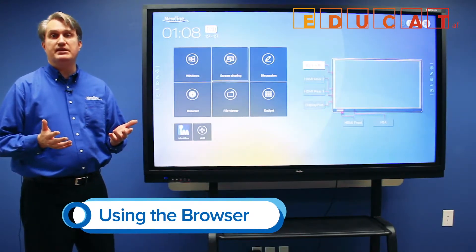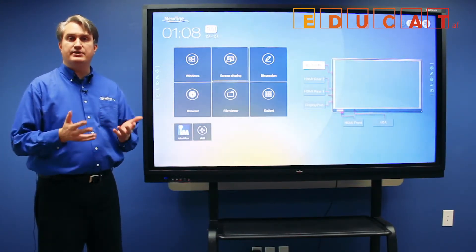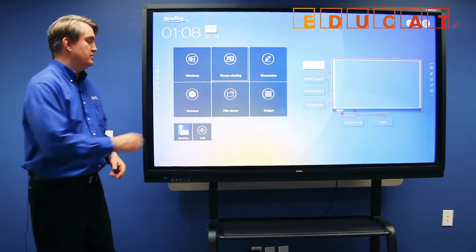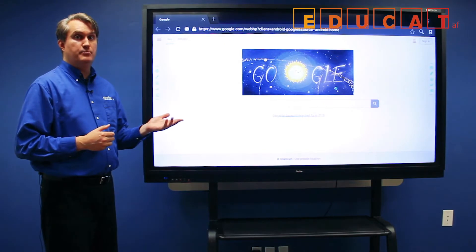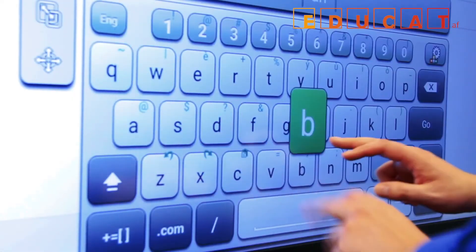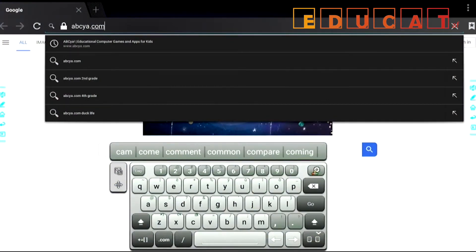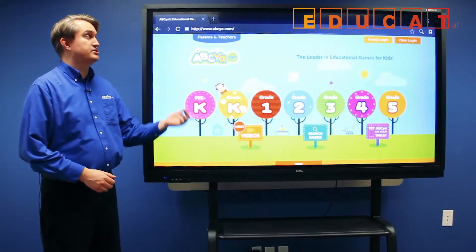There may be times when you need to get to the internet but don't have access to a computer. If the RS is connected to the network, you can use the embedded web browser to access web pages. Touch the browser button, and when the web browser is open, touch the URL bar to get access to a touch keyboard. Type in your web page and access web content.